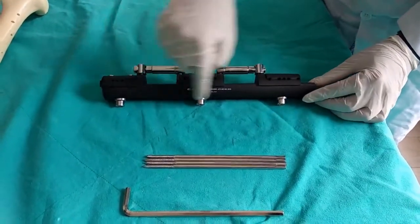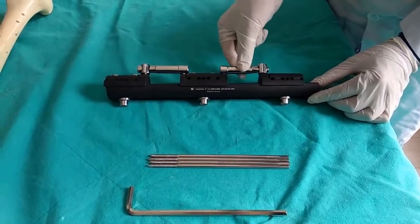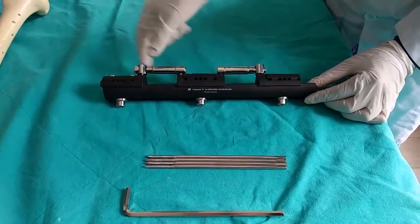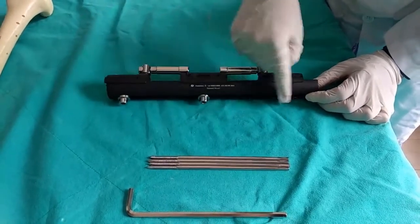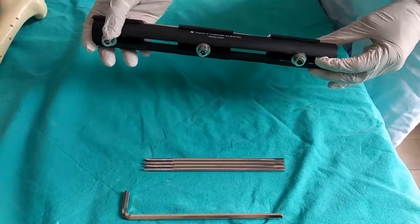The fixator consists of a rail, three clamps, and two distraction-compression parts. We also have Allen key screws for the shanz screws and for compression and distraction.